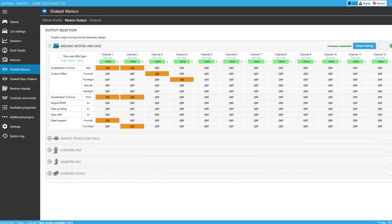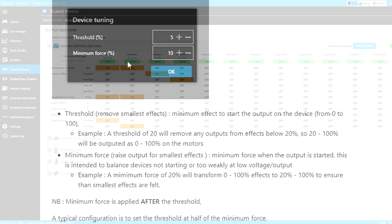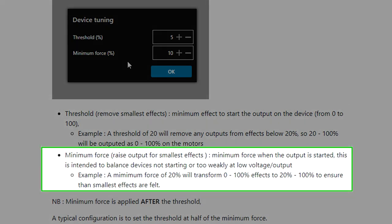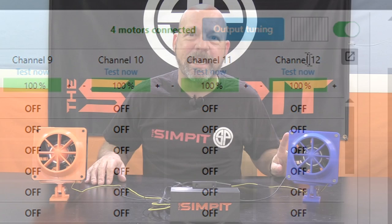Step 22: click on the Output Tuning menu. This is an area where you'll have to play with the numbers a little. My numbers are 5 and 15. You've got two different numbers controlling the minimum starting point and the overall speed or power of the fans. The first — Threshold, Remove Smallest Effects — is the minimum effort to start output, zero to one hundred. Instead of starting at one mile an hour, it waits until 20% of your speed before starting the fans. The second — Minimum Force, Raise Output for Smallest Effects — seems to actually affect the overall power sent to the fans, which you can watch on the little output graph.